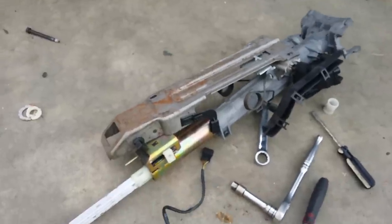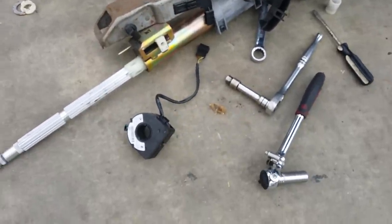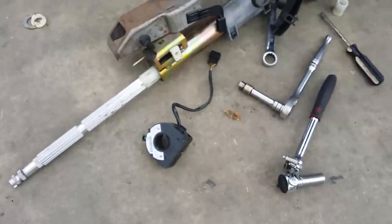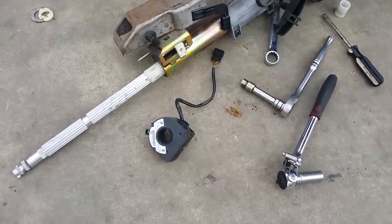And just one last look at the tools that we used. Alright guys, good luck — again thanks for watching, we are out.